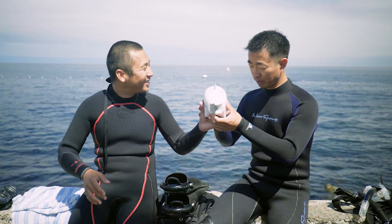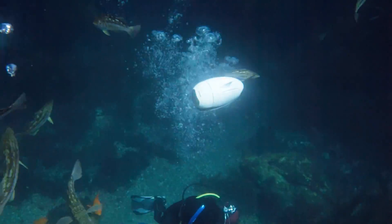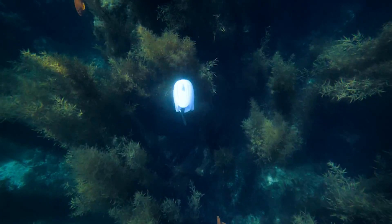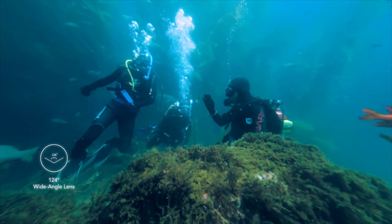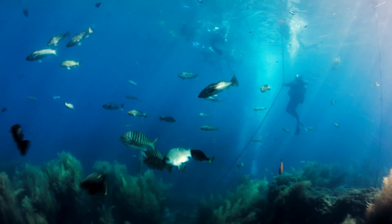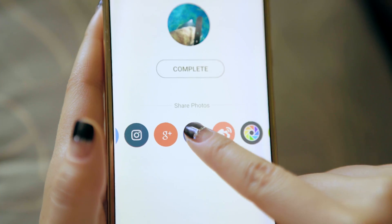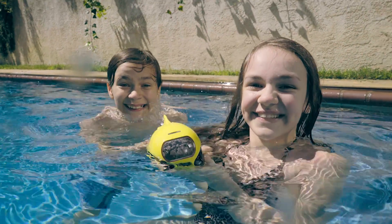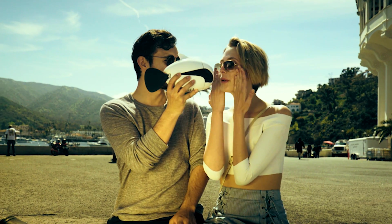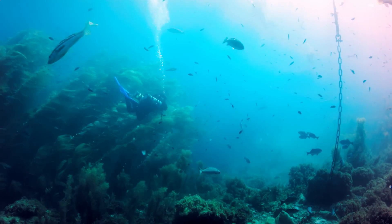Get into the water with Beaky. The waterproof controller can help you control Beaky while underwater. Explore the places you can access. Take underwater selfies with your friends, or just simply have fun. Capture the moments of your life and share it right away. With Beaky, we can discover a world like never before. What are the other possibilities of Beaky? There's only one way to find out.